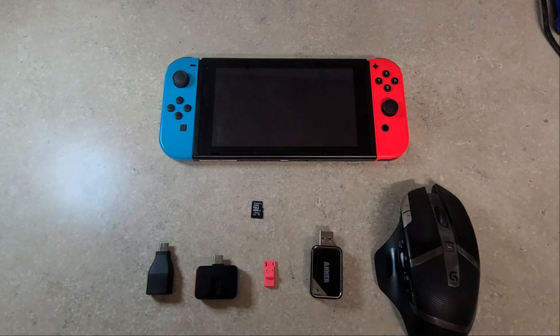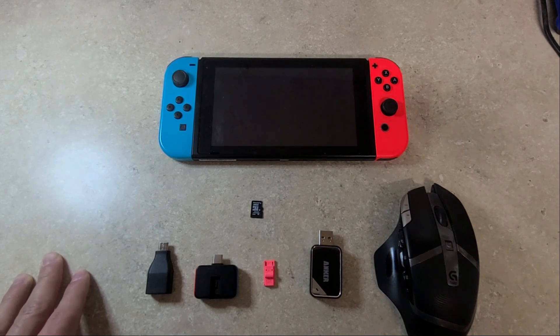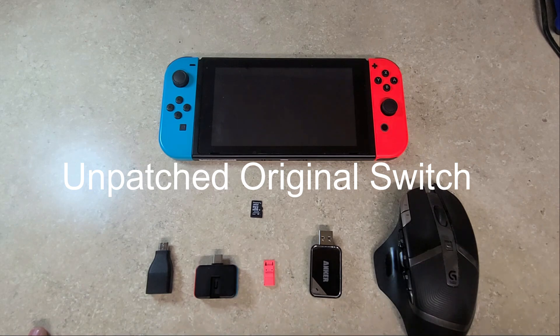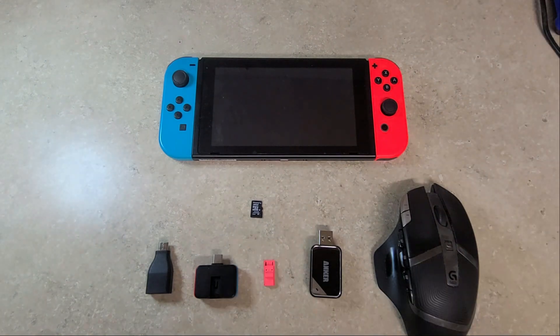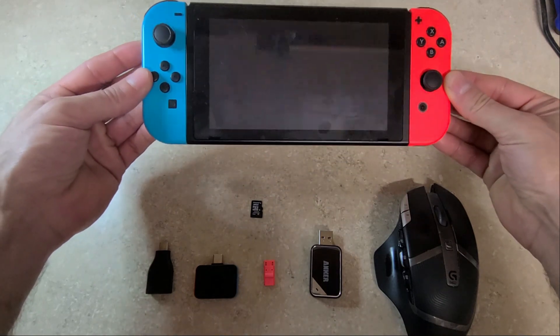Today we're going to be looking at how to install Linux Ubuntu L4T on your Nintendo Switch. For this there are a couple of prerequisites. First of all, you're going to need an unpatched original Switch. This will not work on newer patched Switch models or the Switch Lite — only an unpatched original Switch. If you're not sure whether you have an unpatched Switch, there are web pages where you can check your serial number; it's typically a low serial number.